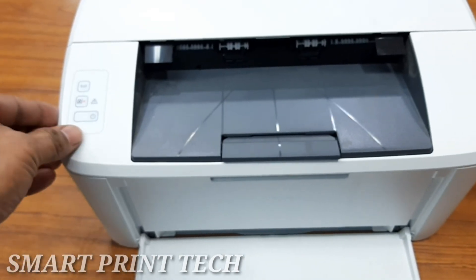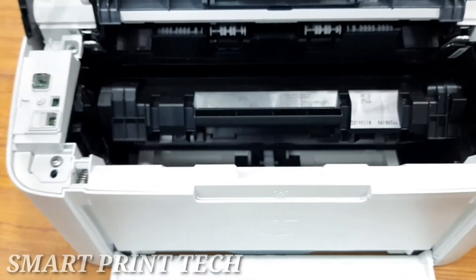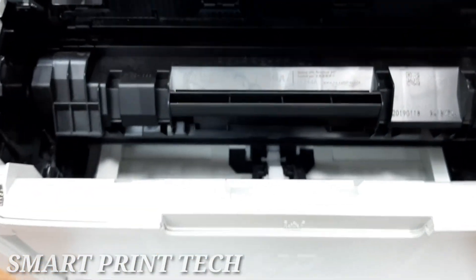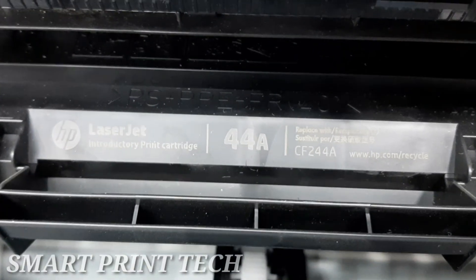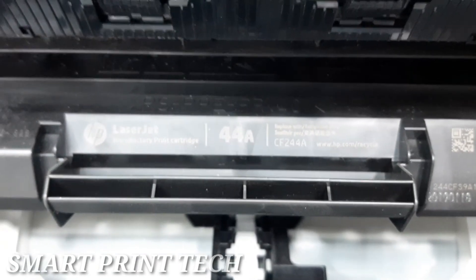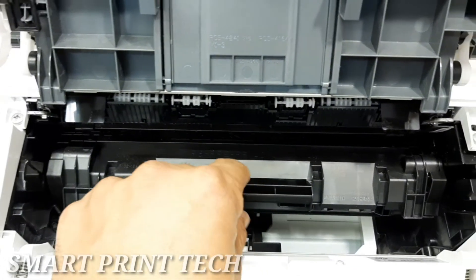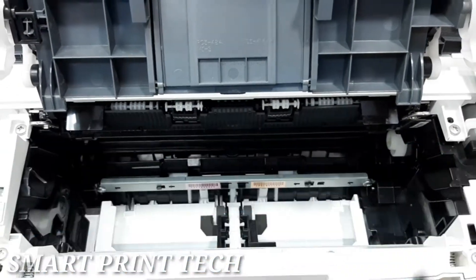Next, let's see where the toner cartridge is and how to replace it. First, open this door — this is the toner cartridge of this printer. The toner number is 44A or CF244A, which is mentioned on the toner cartridge. Pull out the toner cartridge like this.